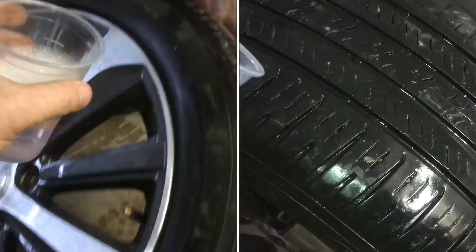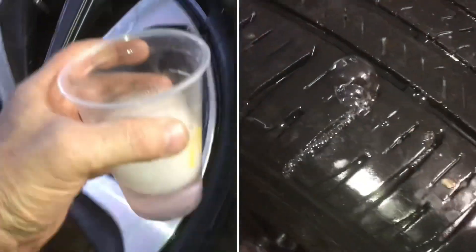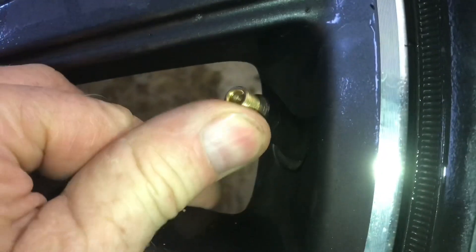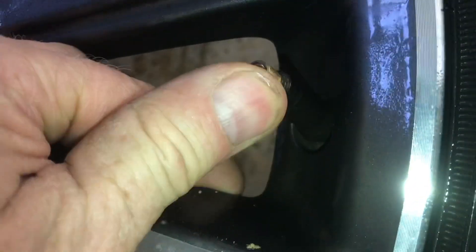Tip the tire on the other side, pour it in, and just let the water run all the way down the bead. Pour soap on the valve stem, look real close, and push it back and forth to see if you see any bubbles.